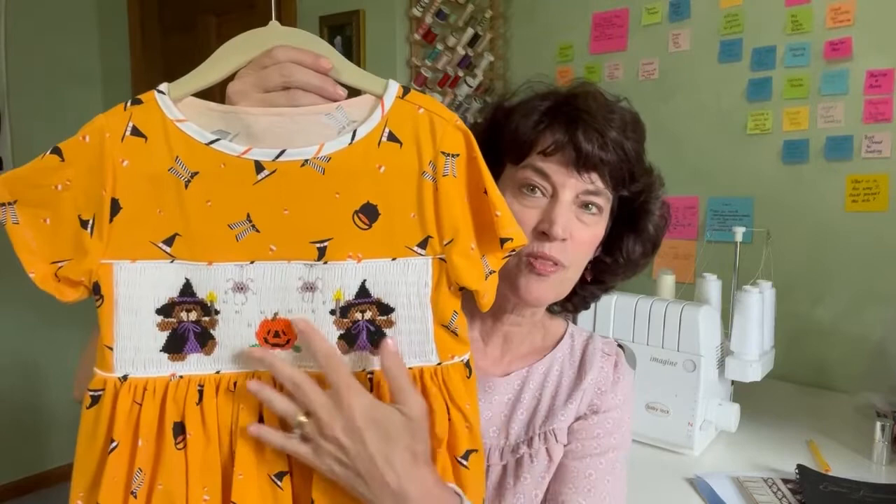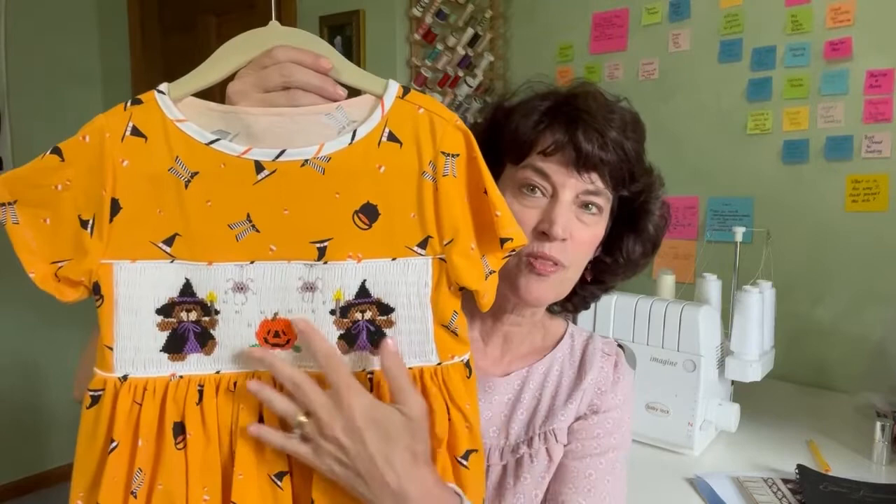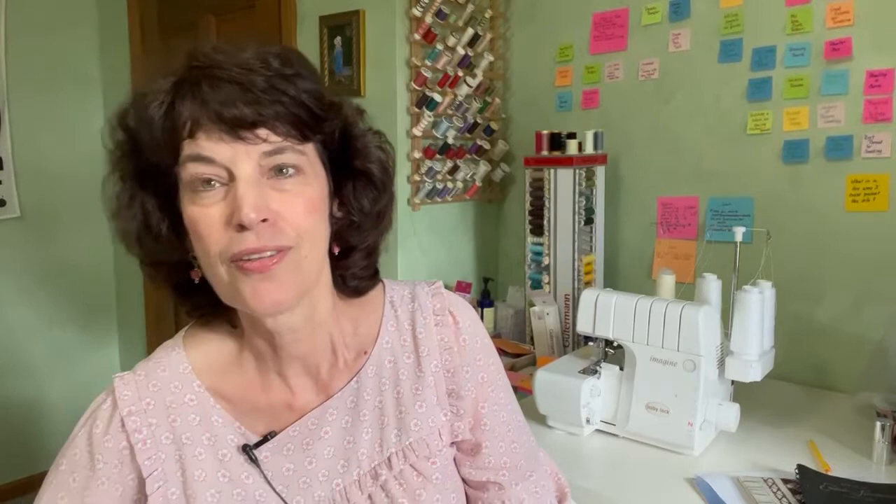Halloween's almost coming and here is an adorable piece that was smocked by my friend Kelly. You can see she just did a beautiful design smocking these fun little witches and pumpkins and spiders and all wonderful things for Halloween.